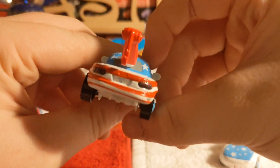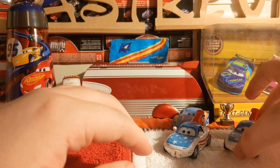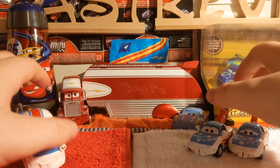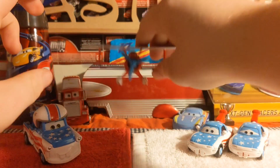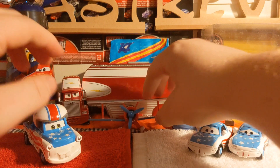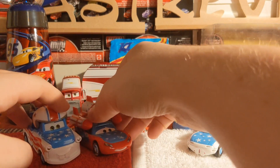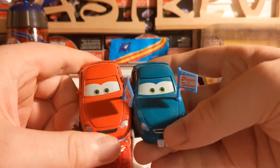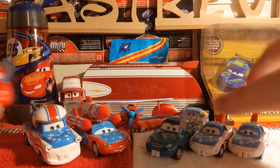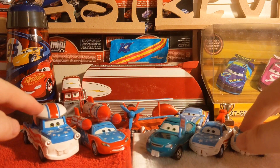Her license plate reads TIA. That ends the review on these today. We've also got some other Mater the Greater diecasts: Pops McGee, one of the rare ones — Daredevil Lightning Queen without the teeth, Bucky, and another fan. Mia and Tia aren't the only fans. It reminds me of Red, White and Blue — clearly one of my favourite shorts.